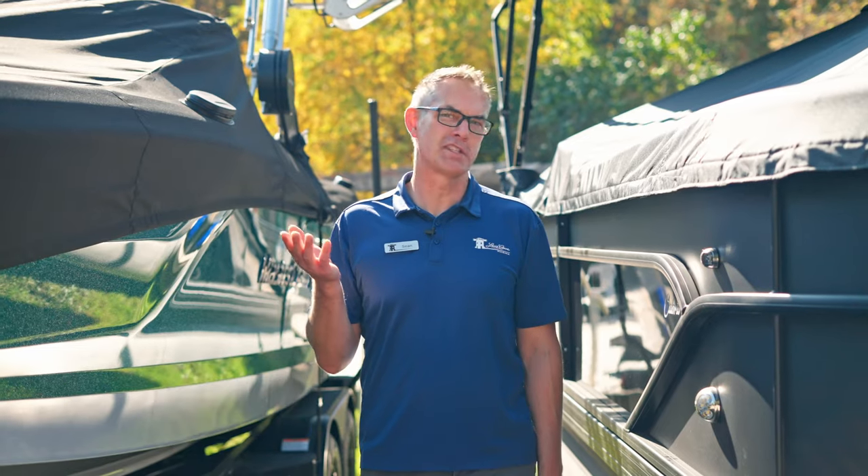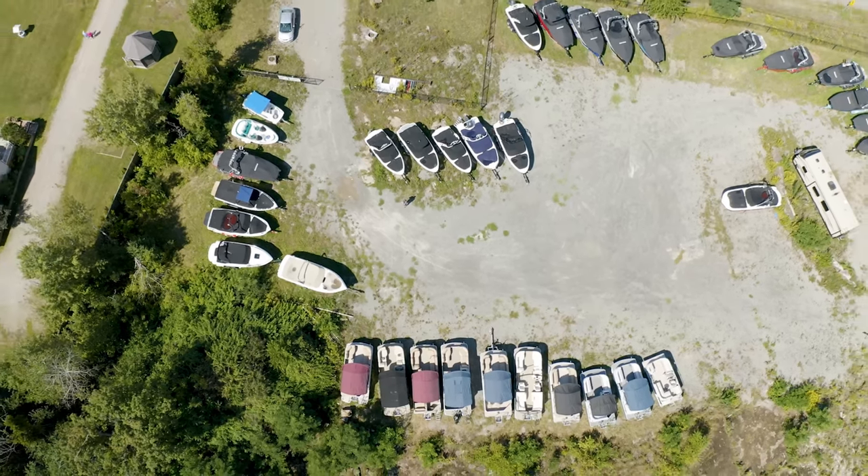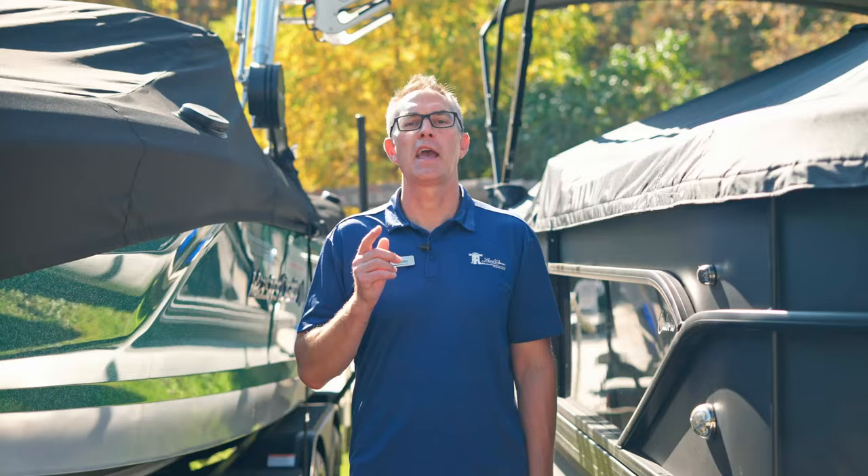Hey, I'm Sean from Lenscope Lessons in Boating. Now that the weather is a little bit better, we can talk more about boat covers. On today's video we're going to go over the different types of covers, how they're used, when you use them, and how to take care of them.